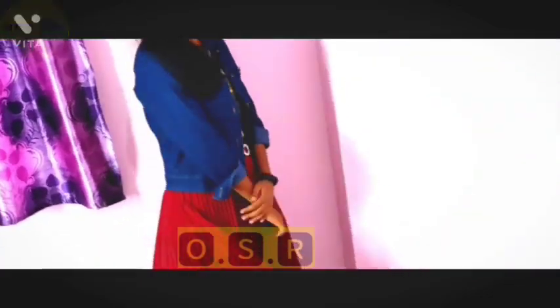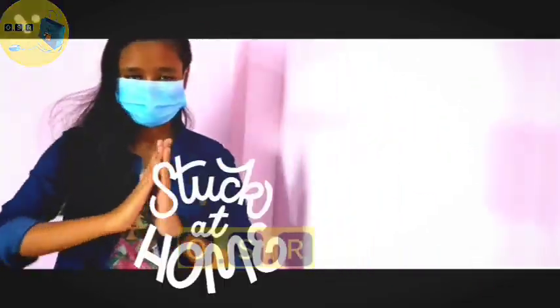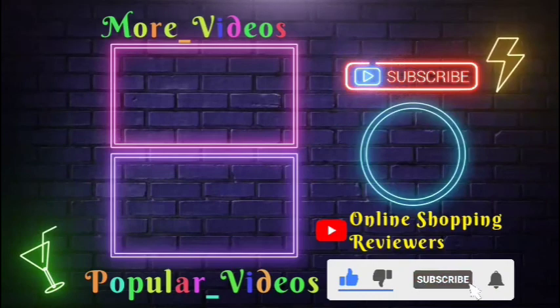Don't forget to like and give motivation. The discount code is in the description box. Bye bye guys, see you in the next video. For more videos, subscribe to our channel, press the bell icon and never miss an update.